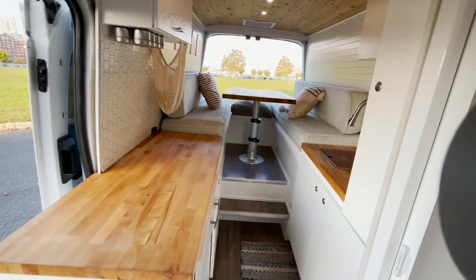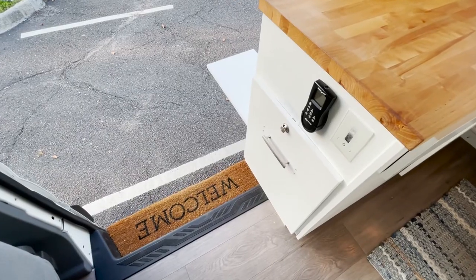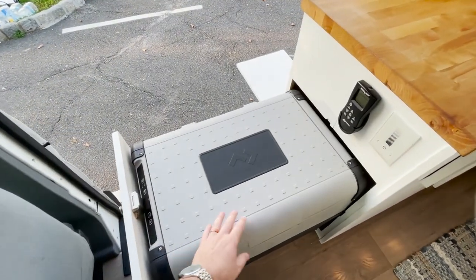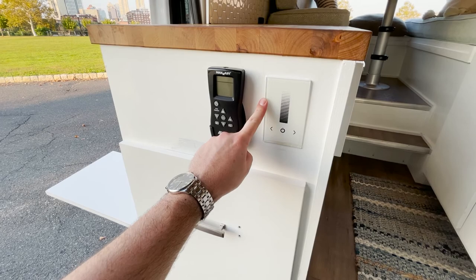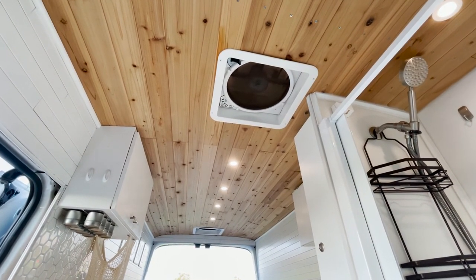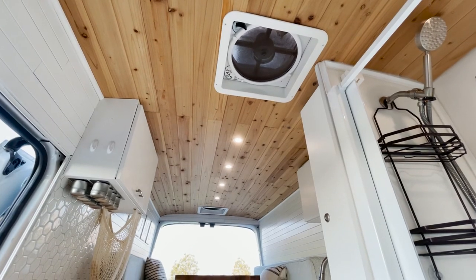This is the main living area. We have the fridge here — it pulls out and opens up. This is the light switch and this controls the fans. We have two fans, one in the front and one in the back, which really helps create a wind tunnel in the van — perfect on hot days.